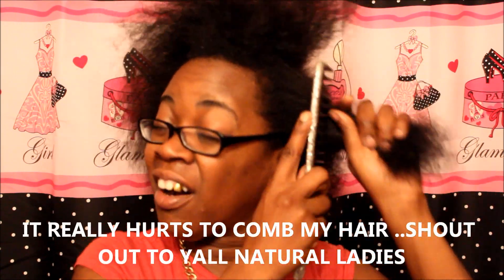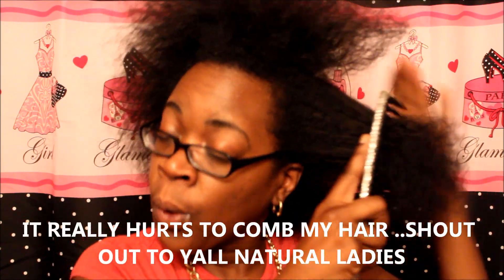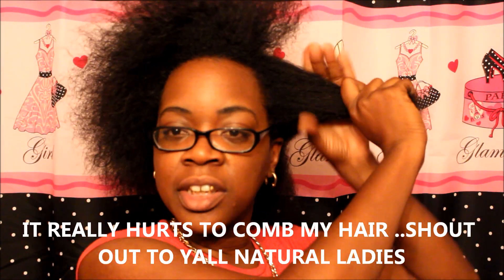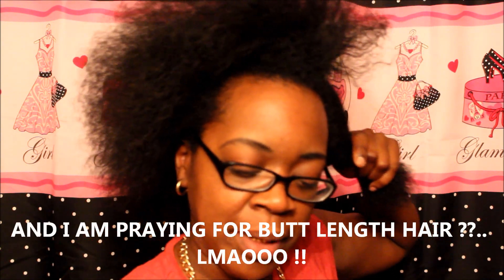I'm just gonna do this section right here. Y'all, when I tell y'all it hurts when I do this — oh! Just to see if it grew a little bit on this side.